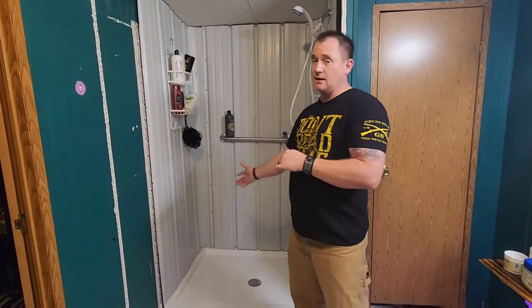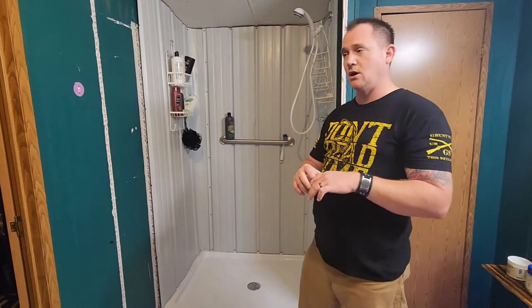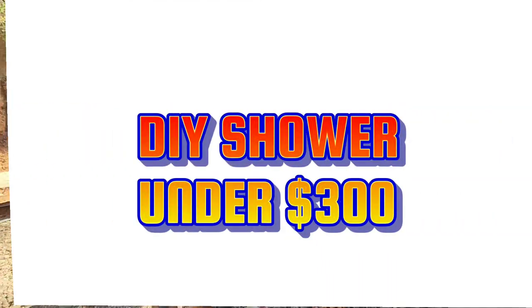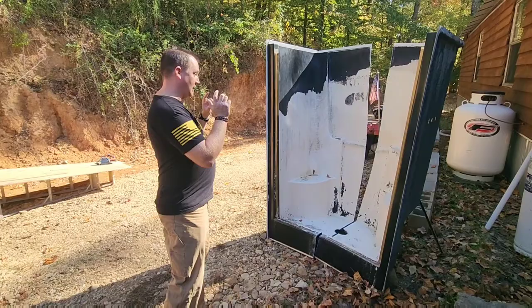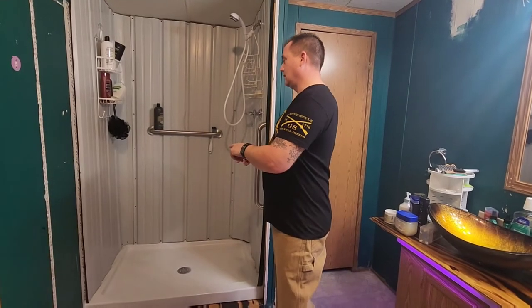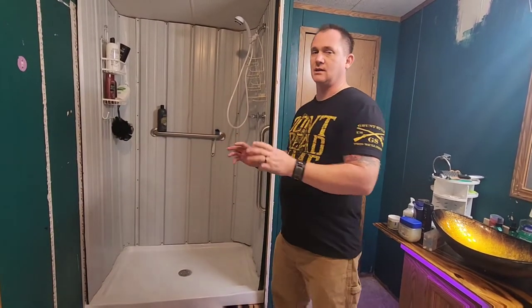Just wanted to show you guys there is a budget-friendly shower remodel you can do if you're looking to remodel and don't want to spend a lot of money but want it to look good. My name is Keith and I'm going to show you how we went from our old shower to this one — $300 or under.